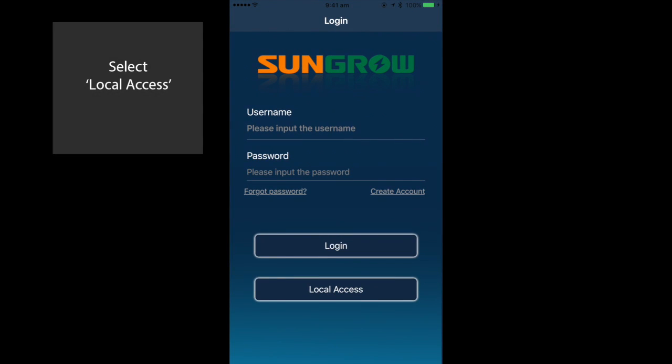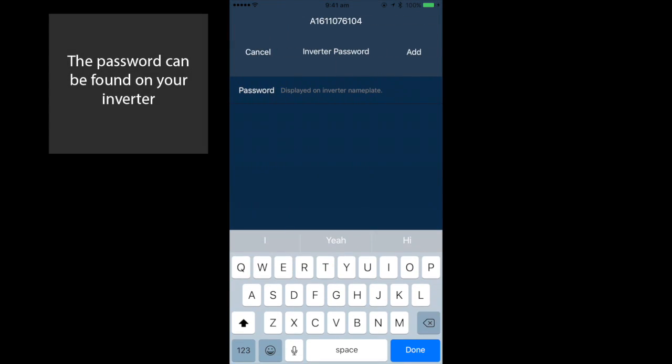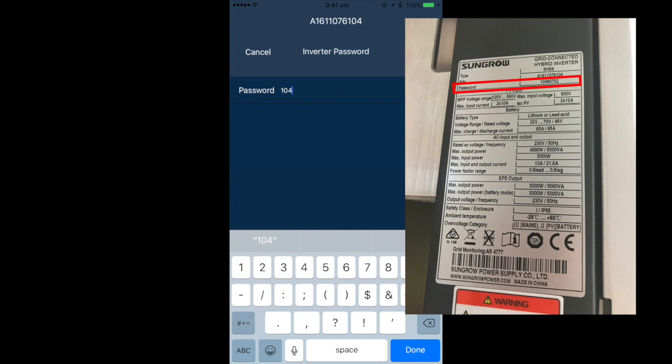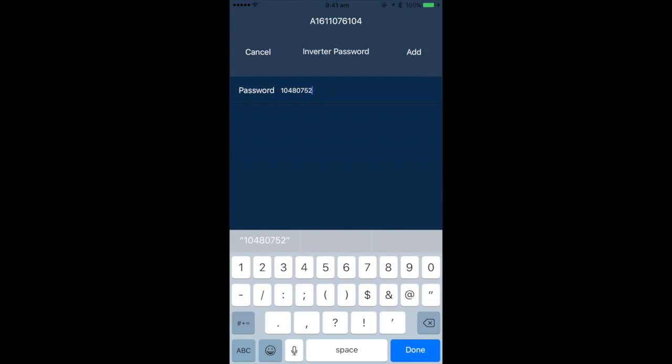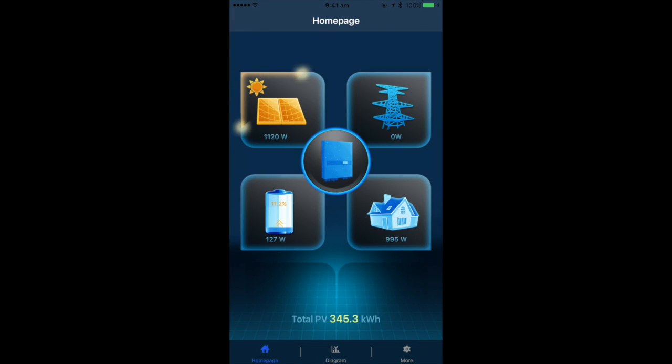Now open your app and select Local Access, which will load your inverter on the list. Select the inverter and you will then be prompted to input your password, which can be found on the sticker on the side of your inverter. You will then load your home page and you can see your production.